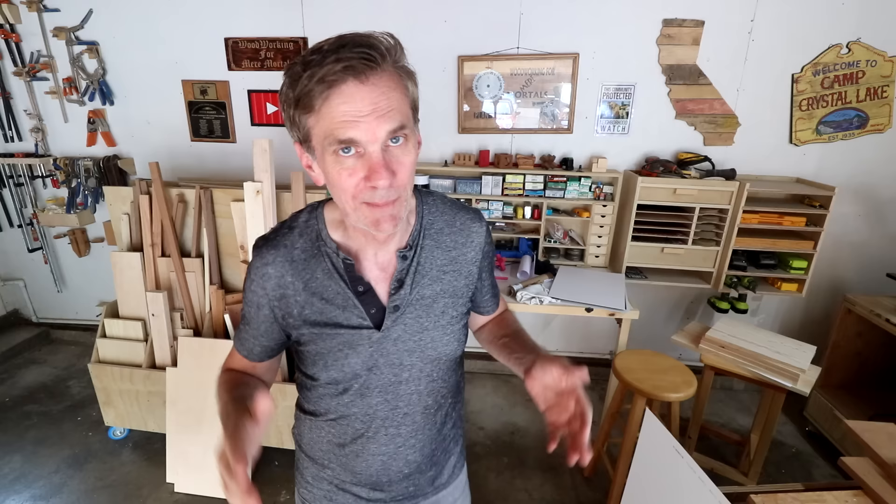In this video I thought it would be useful to show you the most basic picture frames that I like to make using just the table saw. You won't need a router, although if you have a miter saw you could use that to make the miter cuts instead of the table saw. One of the biggest sources of frustration people experience when making picture frames is sizing all four of the sides down to the size of the artwork.